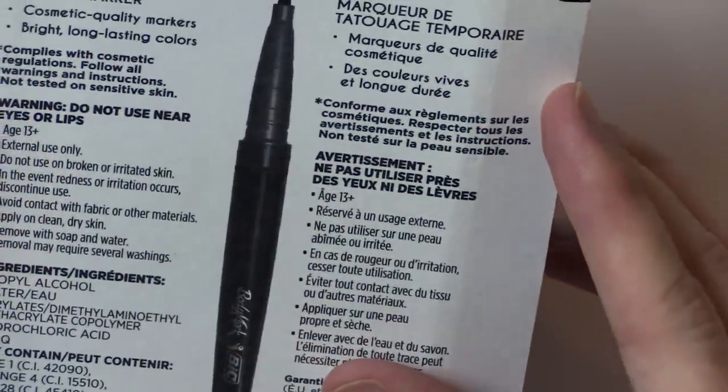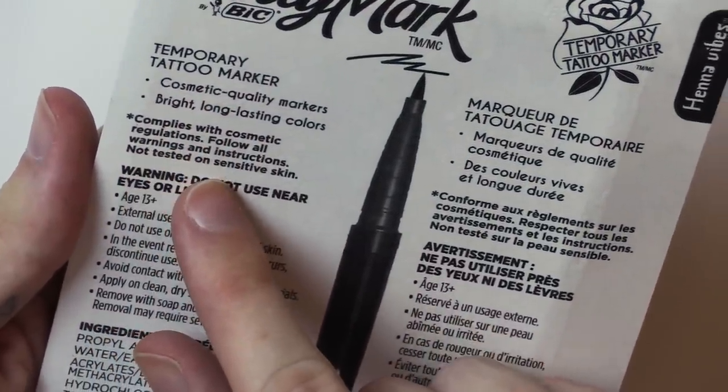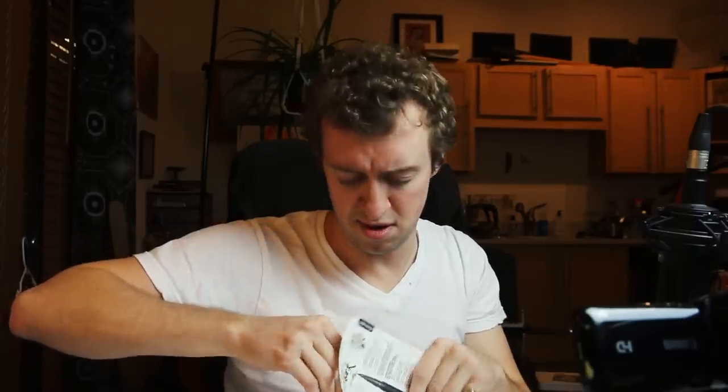It says do not use near eyes or lips. The cosmos complies with cosmetic regulations — I didn't know the cosmos had regulations. I'm most interested in the black one, not really the brown one, and maybe some highlights with red if I feel adventurous. The interesting thing will be: do they work? Throughout my life I've tried drawing on myself a lot, much to my parents' and teachers' dismay. A lot of pens just don't draw on skin well — at first they might, but then something about the oils on your skin makes the pens stop working after a while.